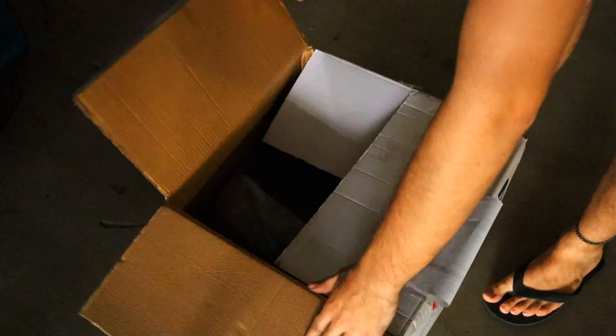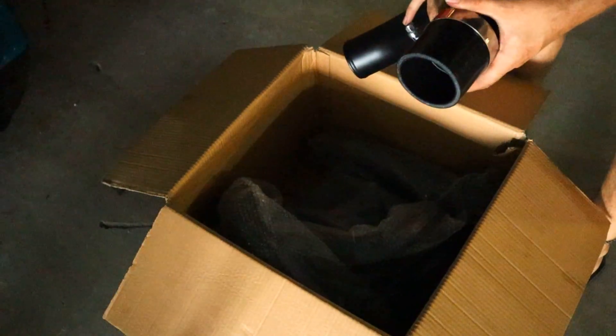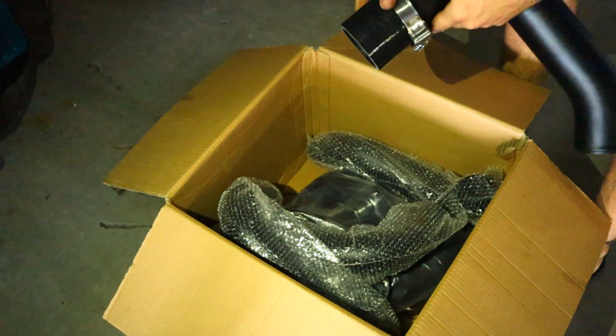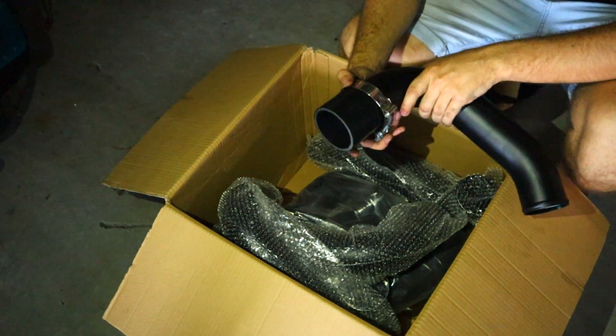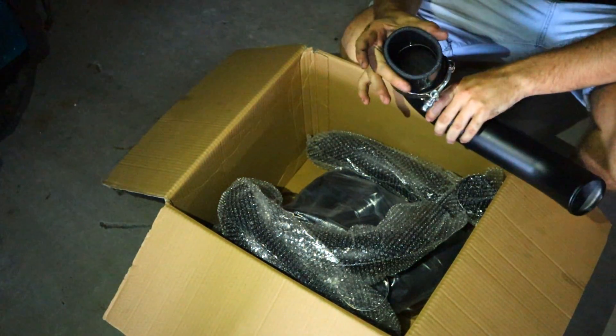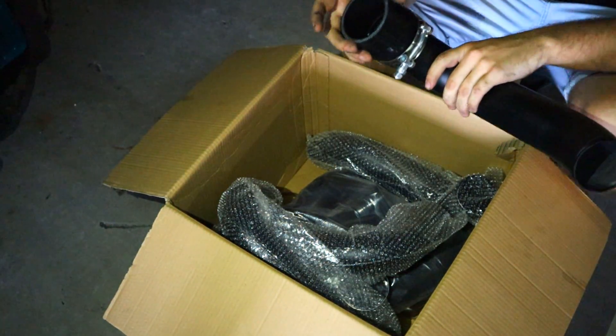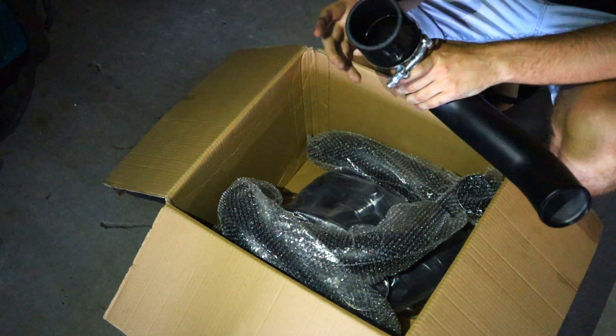Inside this kit everything you need should be included. The only thing I had to buy this morning was a three-inch long by two-and-a-half-inch wide silicon joiner, so I could join this up to the throttle body elbow, because the kit sent was actually spec'd for a Plasma Man setup.